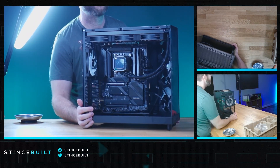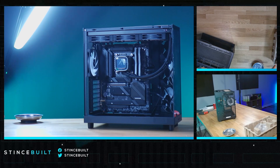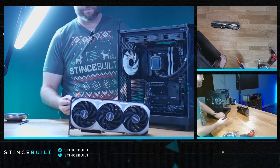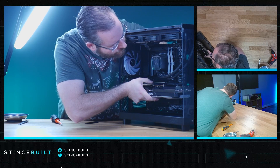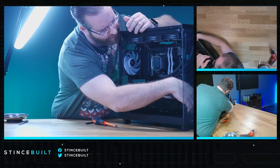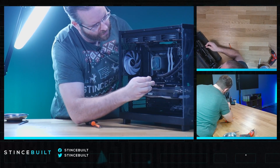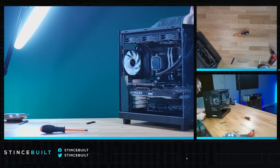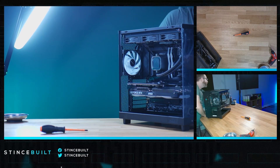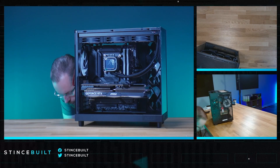All cables in the back — time for the GPU. The RTX 4080 today from MSI, the Ventus card — three slots. Opening up the PCIe slots and dropping it in with a satisfying thunk. For the GPU power cable, we're routing it underneath to show more of the top. Running the sensor cables through. Panels on and let's get booted up.